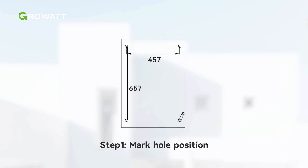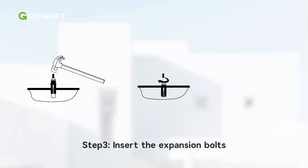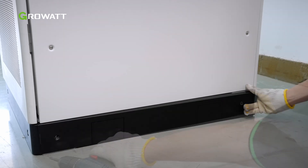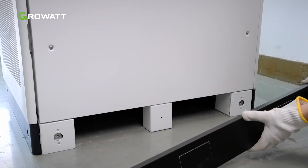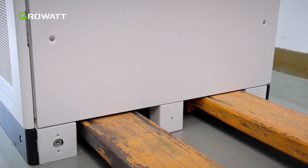Before installing the battery cabinet, we need to mark all positions at the predetermined installation location. The distance between the drilled holes is as shown in the figure. Drill holes at the marked positions and insert the expansion bolts into the holes. Then tighten the bolts to expand the sleeve and remove the bolts. Remove the decorative panels from the sides of the base for transportation, and use a forklift to move the cabinet. Store the panels for later installation.